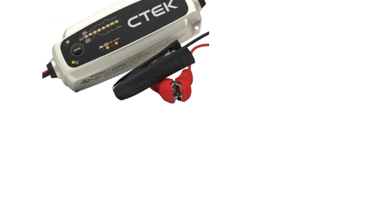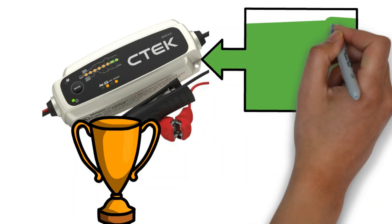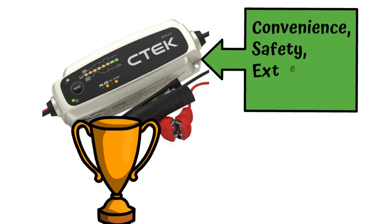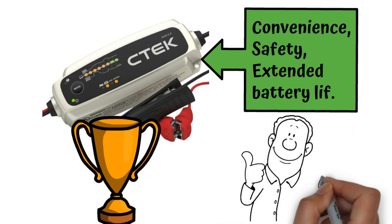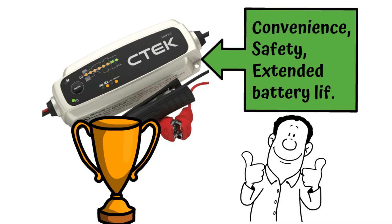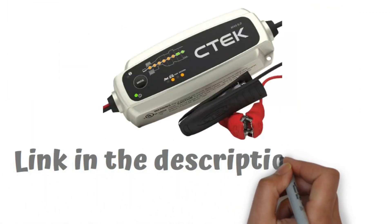The CTEK MXS 5.0 is a champion in the battery charging ring, offering convenience, safety, and extended battery life for most automobiles. It might not be Superman, but it's definitely your battery's friendly neighborhood hero, ready to zap away those zapping worries. If you want to buy or know more about it, you can check the link in the description below.